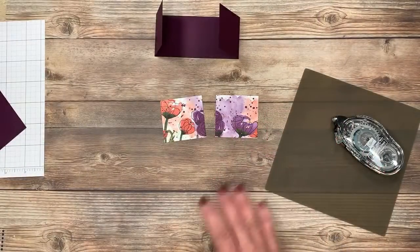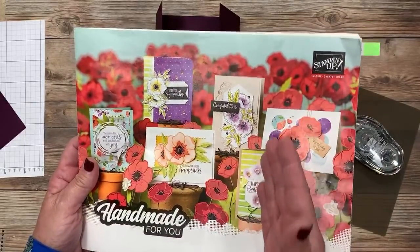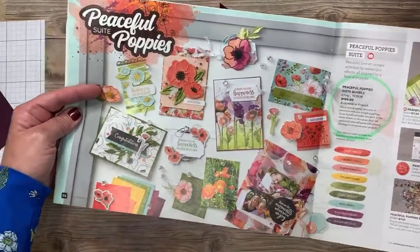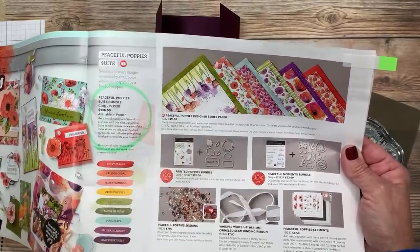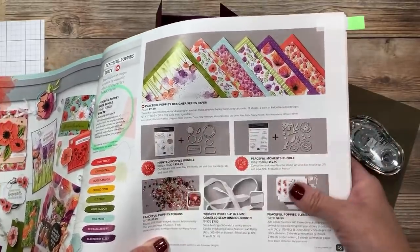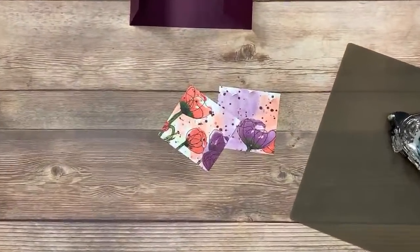This is all part of the same suite of products I'm going to be using from the Painted Poppies Bundle — look at this, all over the front of the brand new mini catalog that debuted in January. The last time I checked, this is the number one selling product in this mini catalog. Let me flip this open and show you this Peaceful Poppies Suite. The great thing about this entire suite is these products all work together. There's the designer series paper I just shared — it's called Peaceful Poppies Designer Paper. There are absolutely gorgeous, stunning watercolor images, and coordinating stamp sets and dies. So if you want everything, which most people do, you can buy the entire suite, or you can buy just one bundle at a time. And of course there are beautiful accessories.